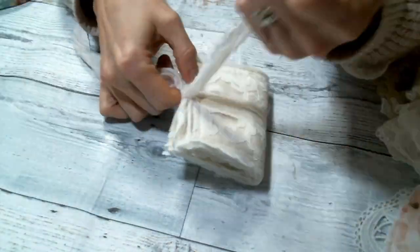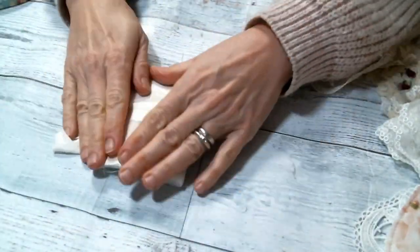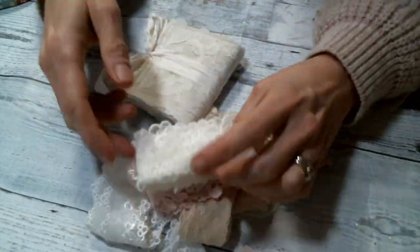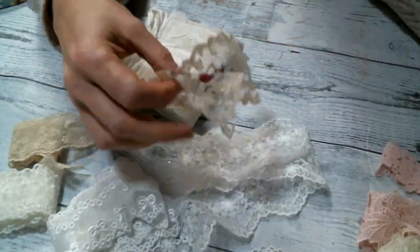You see how thick and bulky this little guy is? It's because I used the fusible fleece, but it's still really cute and it's soft, and you could sew on it if you wanted to or stick pins in it, so I do like the fusible fleece for that.